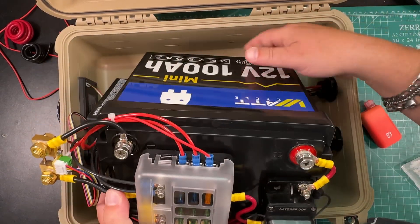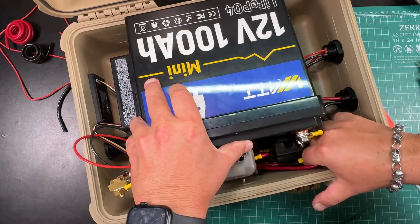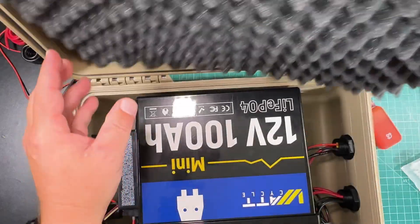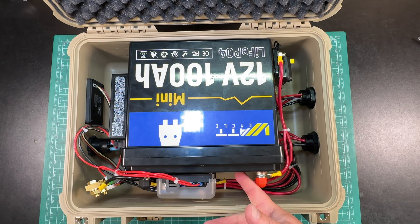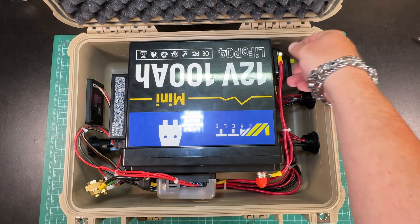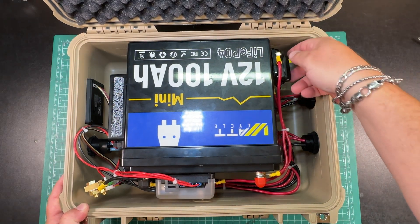Now we can lay our battery down and add foam to the top. I realized I hated where I put the fuse breaker so I moved it over here, so I can simply reach under, flip the switch to turn it on, and push the switch to turn it off.